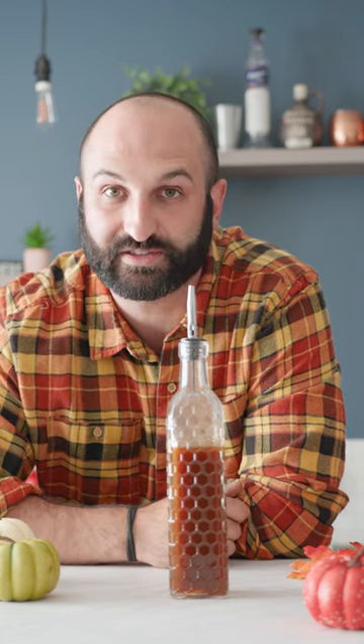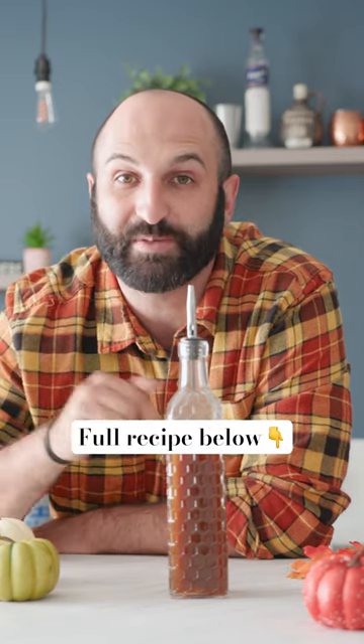Use it in coffee, tea, or of course cocktails. This is the official Starbucks recipe so make sure you try it and let me know what you think.